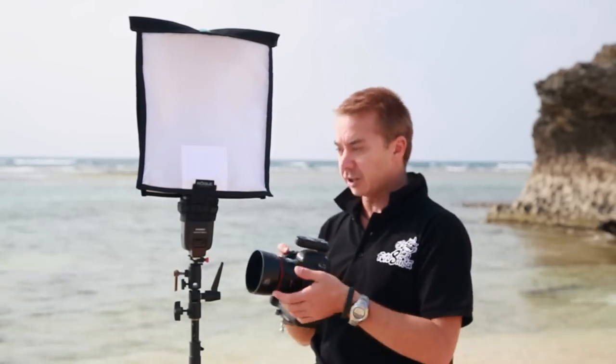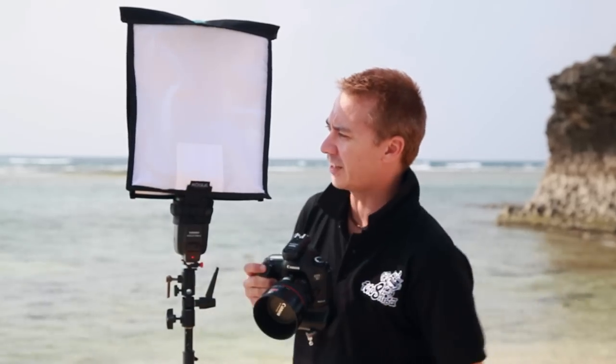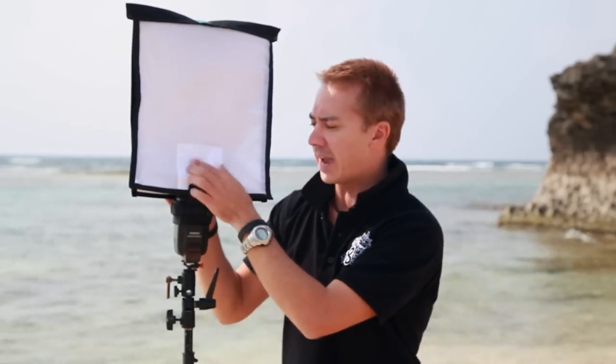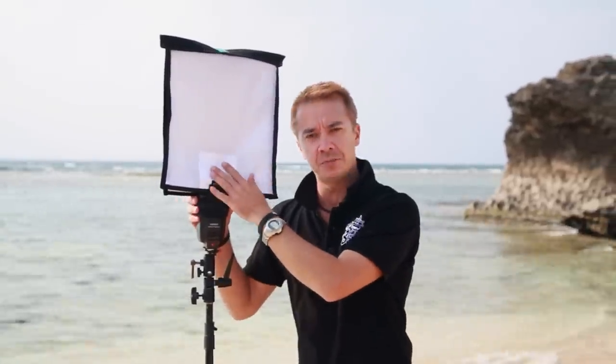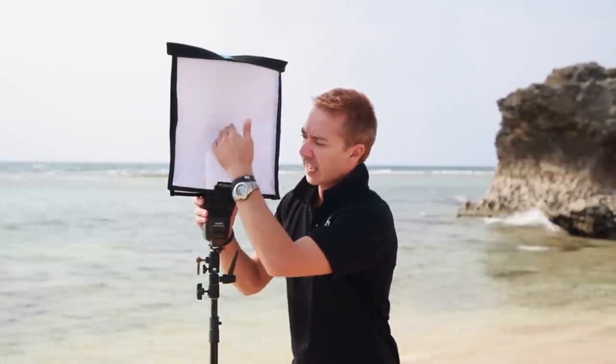Now you've got quite a good-sized little soft box, and it's firing just nicely. It does have a little extra diffusion panel right in front of the flash head to help spread out the light so you don't get any hot spots. It spreads it out quite well — you only get about half a stop difference of light between the center of the Flashbender and right out to the edges, so it's a nice even spread of light.